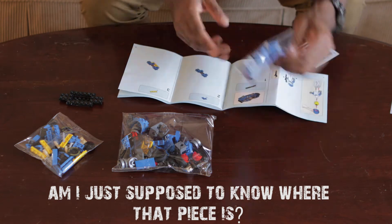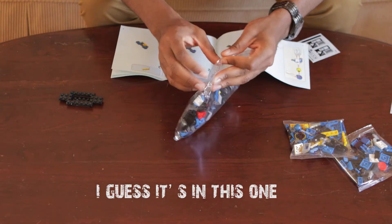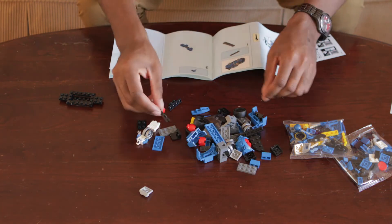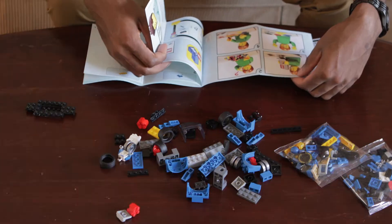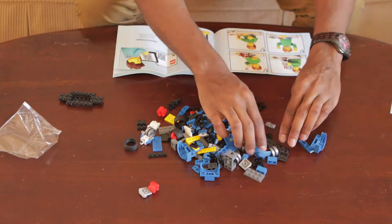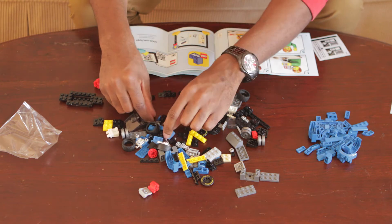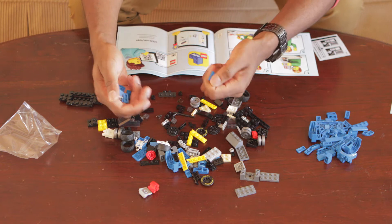I'm supposed to know where that piece is. Okay, so I got this — nope, I don't need that, I need this. Wait, do I open all the bags? Oh, that's what this little thingy is. Fun fact: I used to chew on Lego cases when I was younger. My mom probably doesn't know that, but she might know now — she watches this. Hi, mom.